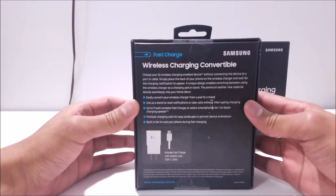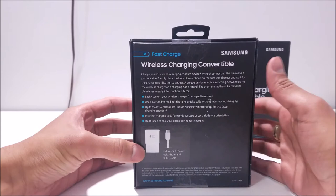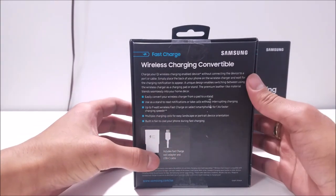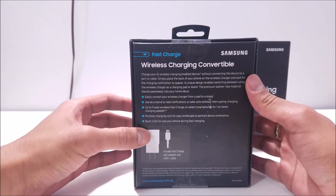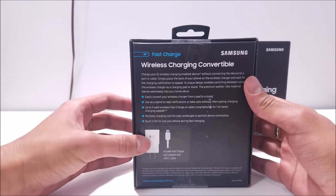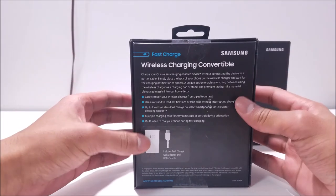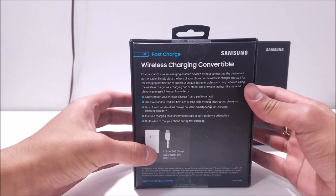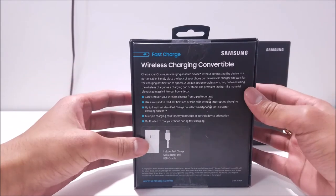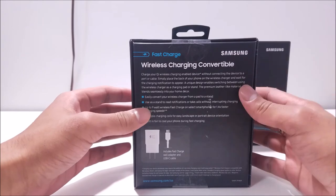On the back of the box, you have all the information on the item, and what's interesting here is a sticker that's actually covering another description of a charger that's included. This black version has a sticker that says it includes the fast charge wall adapter and the USB Type-C cable. But we're going to see something different on the tan version of this item.